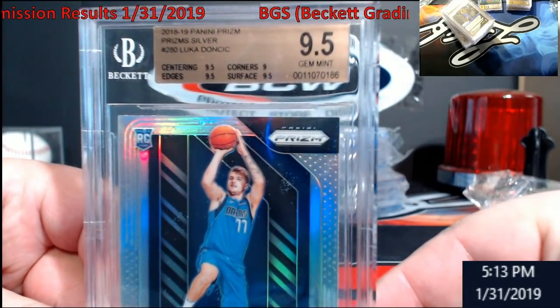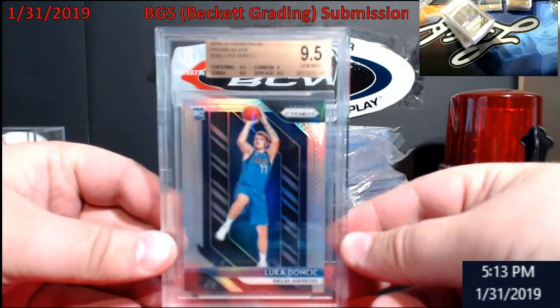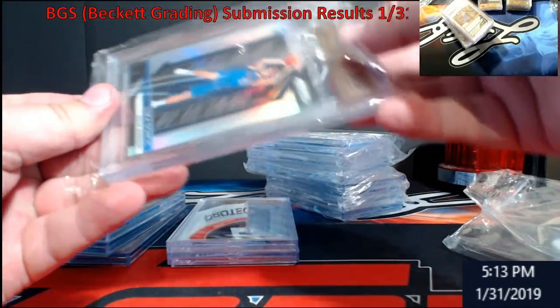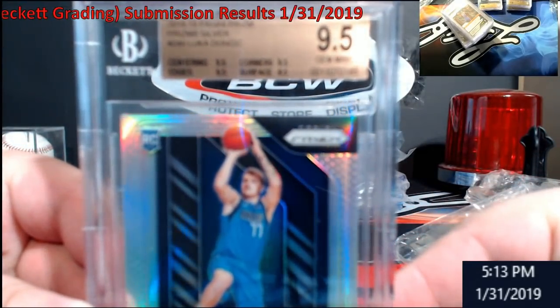The corners got me on this silver Luca with a nine, so I'll probably sell that one — you guys know I pretty much keep Gem Mint stuff. But then another Luca 9.5 — actually a straight Gem Mint 9.5. These things, I think the last one just sold on eBay for $650.